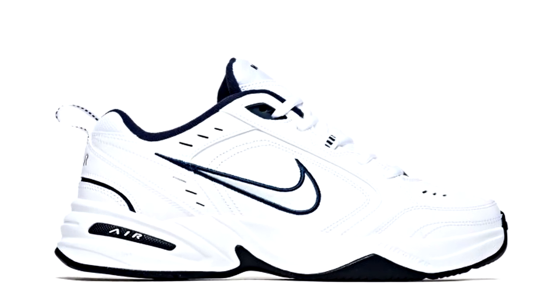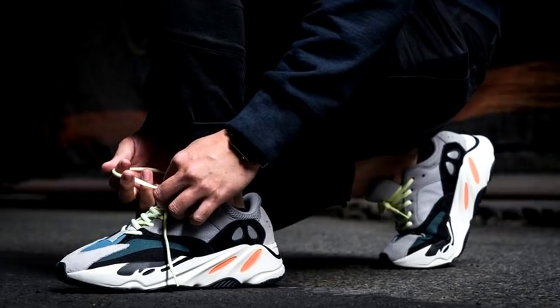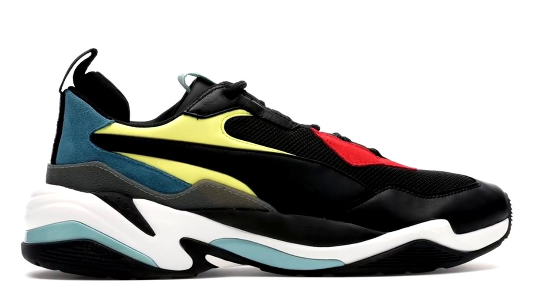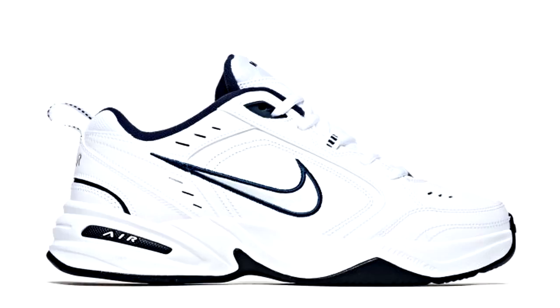Now unless you're actually getting dad shoes like the Nike Air Monarch or the New Balance 574, they're usually gonna be more than $80 or $100. We're talking about the Wave Runners, the Balenciaga Triple S, the Puma Thunder Spectras. There really aren't too many $100 dad shoes that are still fashion-forward for young sneaker heads, because I know not everybody wants to rock the freshest Nike Air Monarchs. Today we're reviewing a pair of $100 dad shoes, and I gotta say Adidas did an exceptional job with this release.